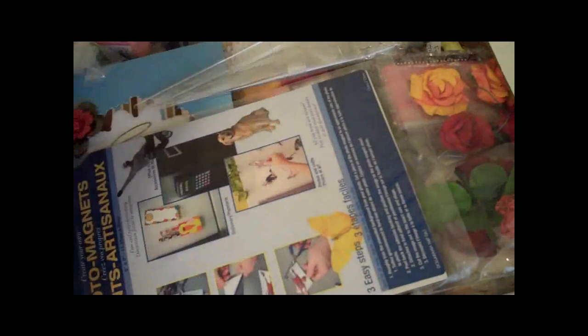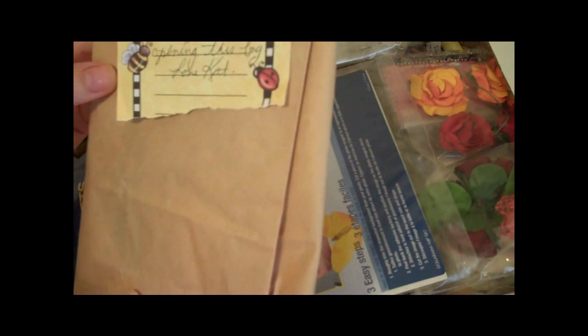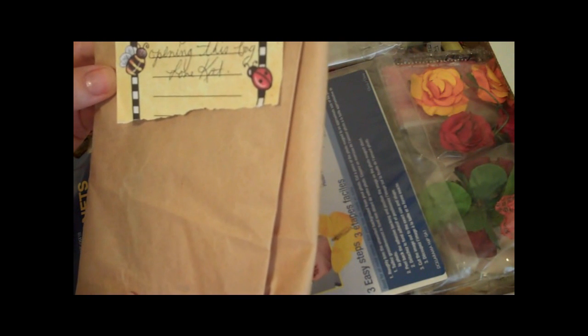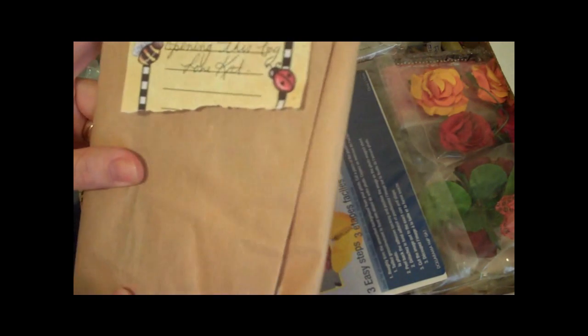Oh my goodness, there are so many goodies in here! Holy smokes, wow. Okay, there's a note inside that says: 'Julie, please watch my video titled Puzzled Messages before opening this bag.'